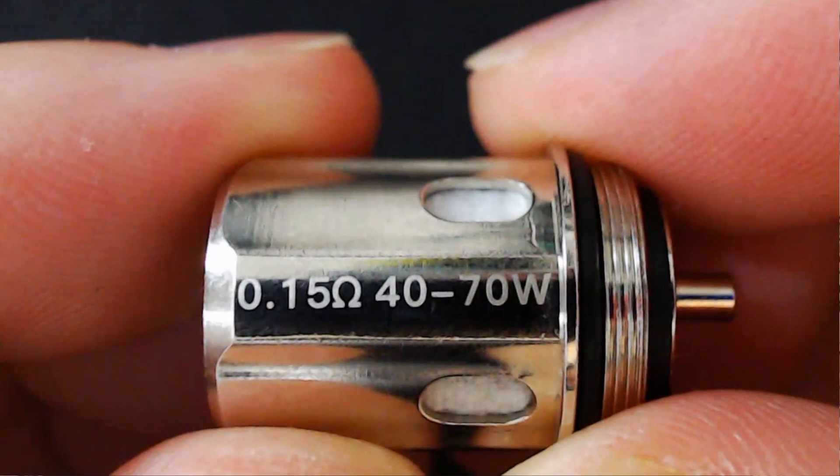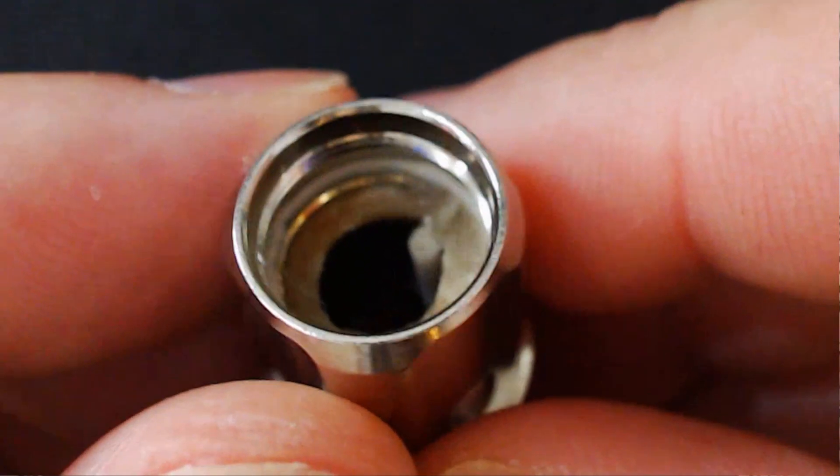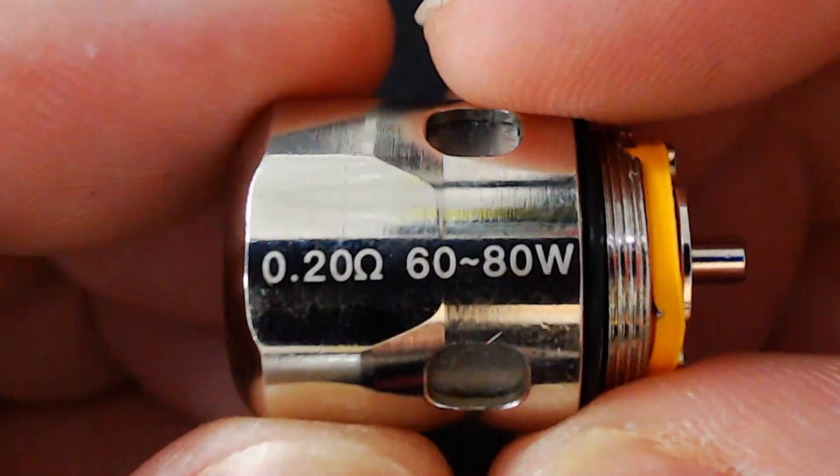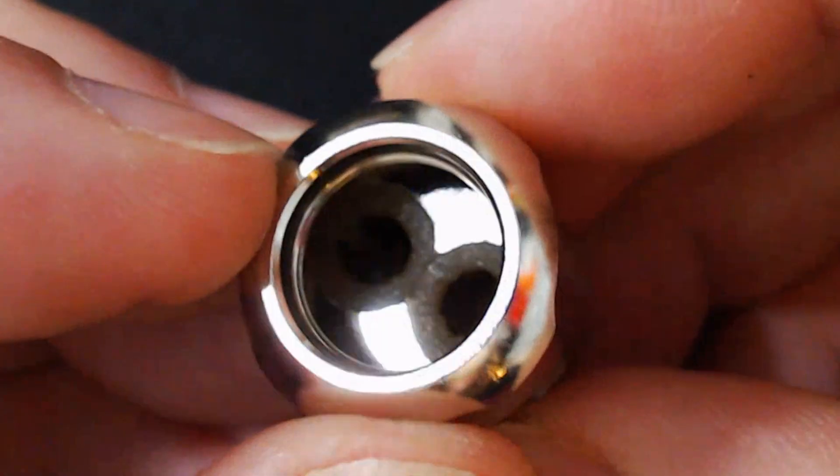Let's talk about these coils. It comes with a single mesh coil which is 0.15 ohm, best between 40 and 70 watts. It then comes with a dual mesh coil which is 0.2 ohm, best between 60 and 80 watts. Now Horizon Tech, if you've used the Falcons before, have different types of wicking. They started off with wood mulch and cotton, then with the Falcon King they went to bamboo and cotton mix, and now they've gone with seagrass fibre and cotton mix. Is it any different? We'll find out in the pros and cons.